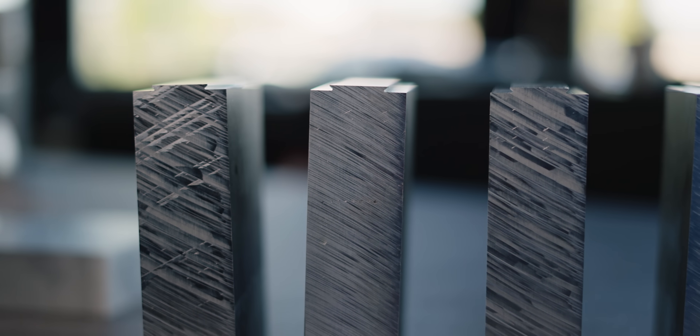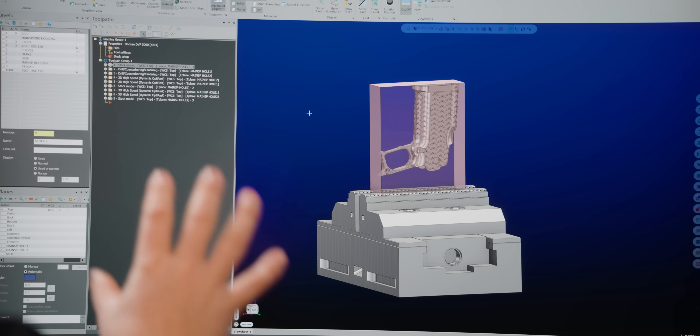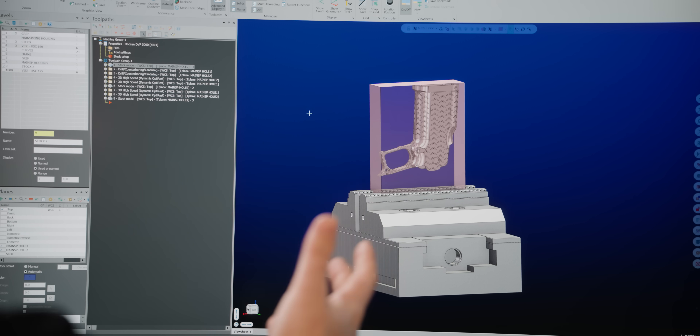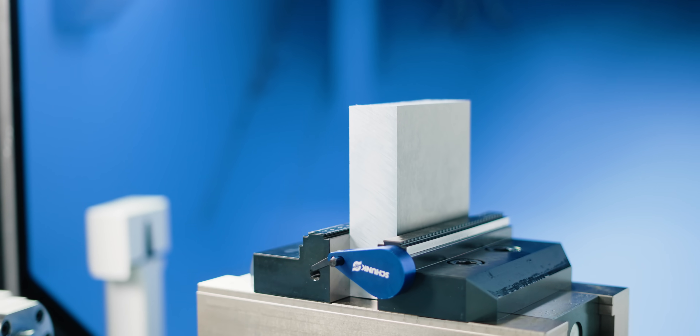After we get the dovetail put in, we can just flip it over, put it in the vice, and we're ready to go on our first operation. For the second operation, we're going to have to build a fixture because there's not a whole lot to locate off of and not a lot to hold onto — we don't want to hold on the outside of the grip and end up marring the surfaces. We're going to cover that in the next video. If you're excited about this part, make sure you hit that like button, subscribe, and hit that notification bell so you don't miss the next part in this series.